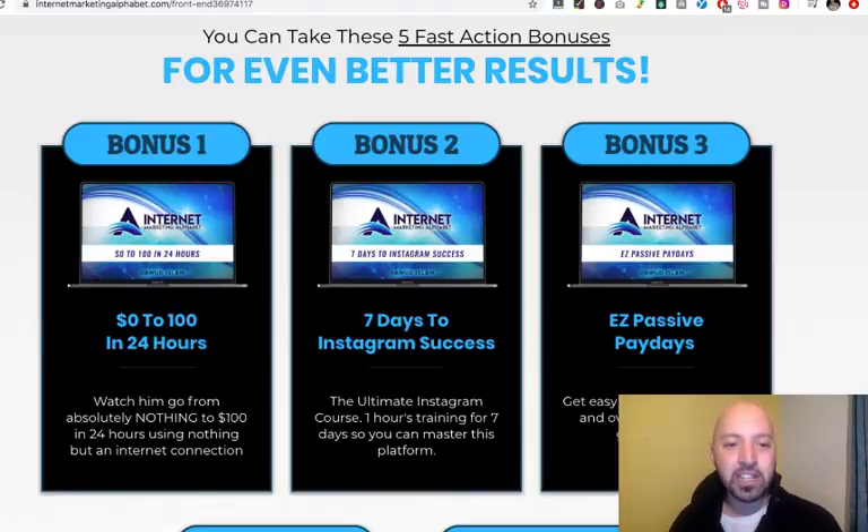Bonus one is 0 to $100 in 24 hours — a really cool course based on the experiences of a chap called Jono Armstrong, where his friends took away his phone, took away his laptop, and challenged him to make $100 in 24 hours. Quite fun, and a good way to get you thinking creatively and laterally.